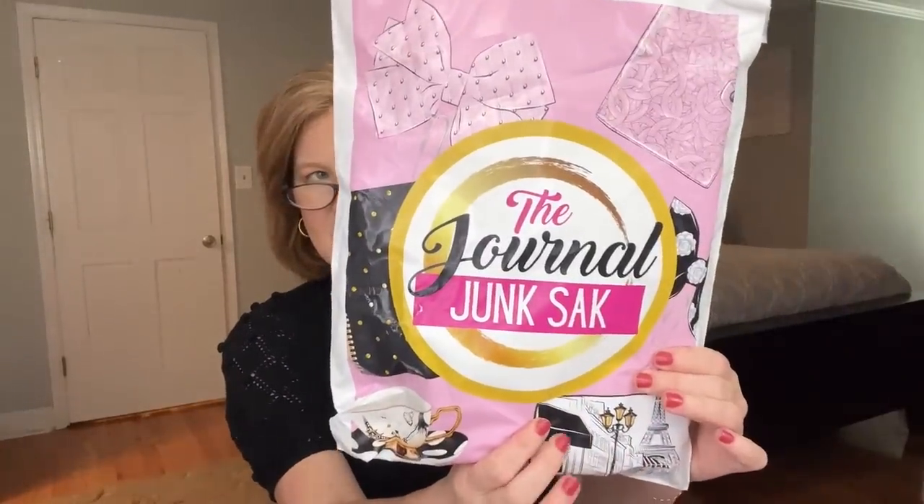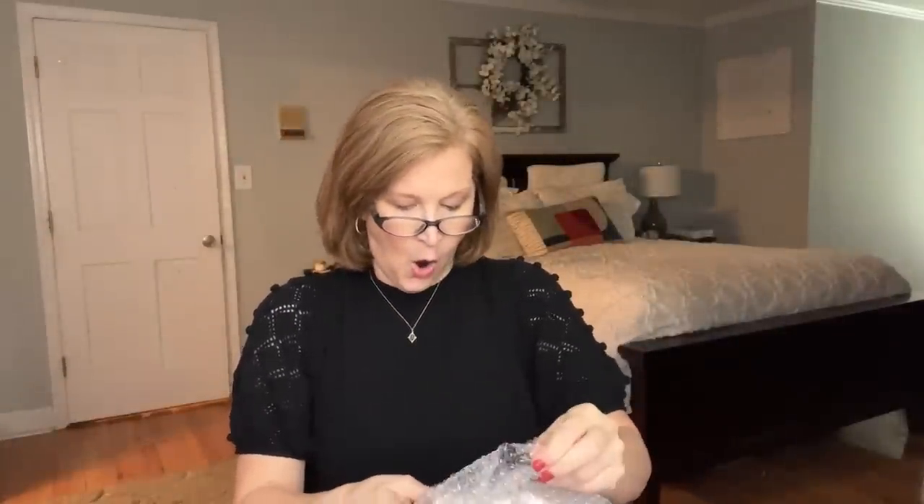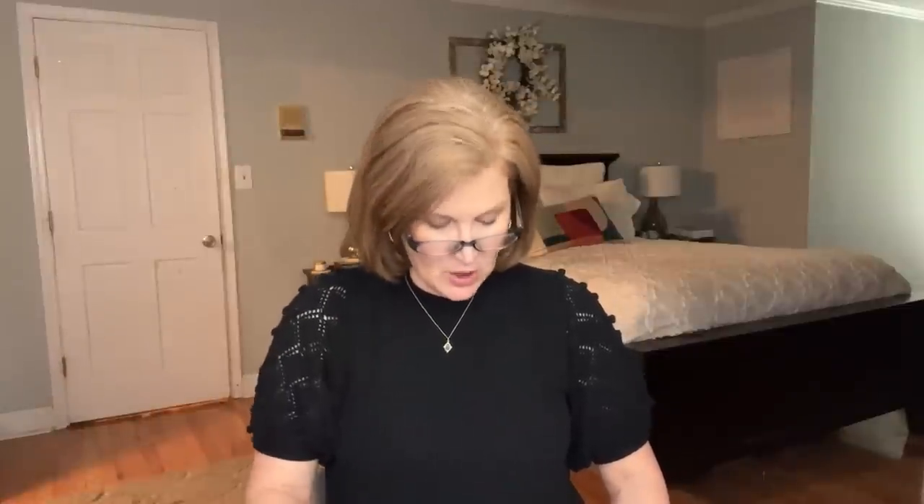I'm going to start with the Journal Junk Sack. When you open it up there's always a little bubble wrap pack here. You always get a little card in the box, and you always get like an inspiration card — you can put it on your vanity or use it to journal with. It says: 'I have the capacity to love others more fully when I love myself first.' Here are the journaling prompts — she gives you five. One of them is: 'What is your best quality?' Sometimes we're so negative on ourselves, it's harder to think of what we do best, but it is a mind shift when you start thinking that way.